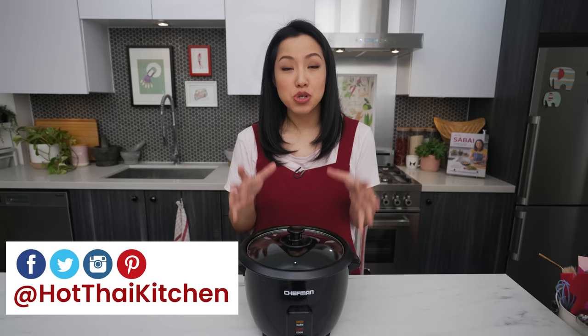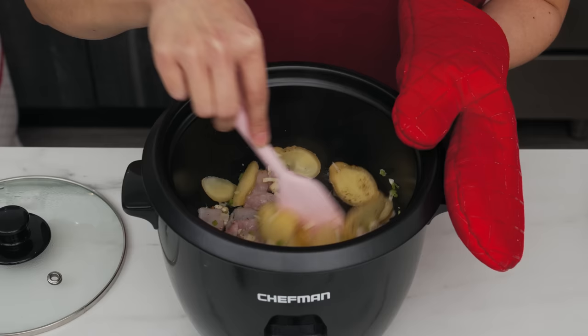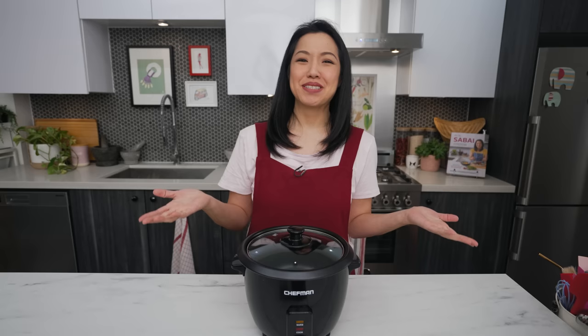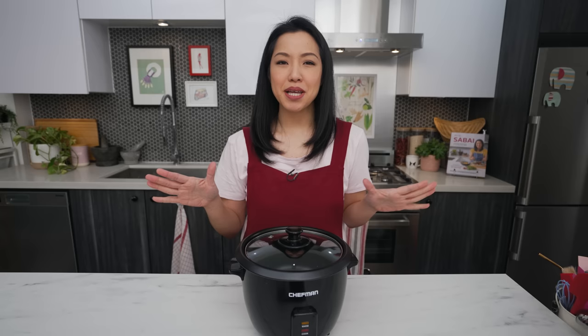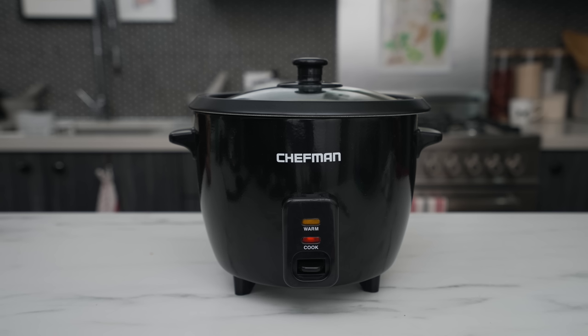Welcome to Hot Thai Kitchen. I recently came across a way to cook noodles in a rice cooker and it kind of blew my mind, because I always thought of a rice cooker as an appliance only for rice and rice-based dishes. But you can sauté things, cook noodles, and finish a whole dish in it without using the stove once. Today I'm going to do a deep dive into how and why it works, and when it does not work.